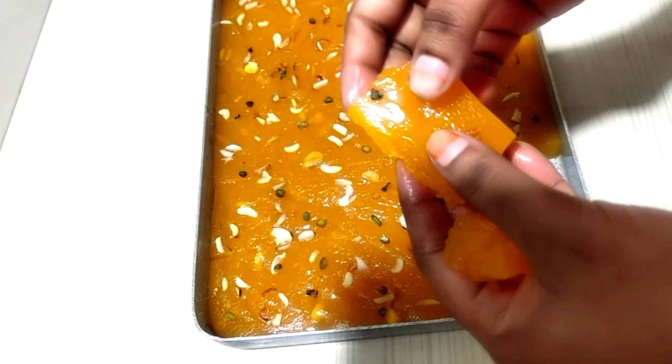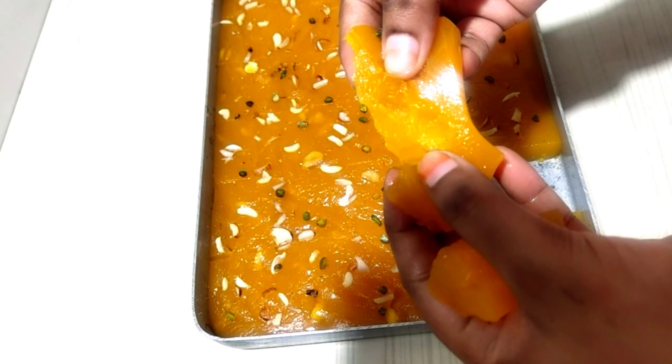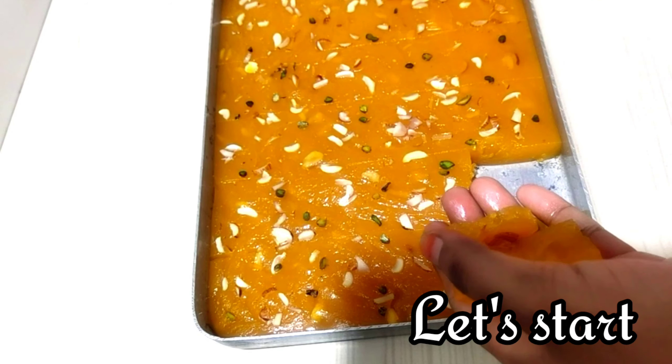So as you can see how the texture is — it is very good. So let's start making it.